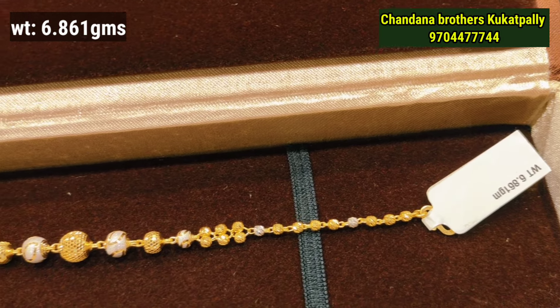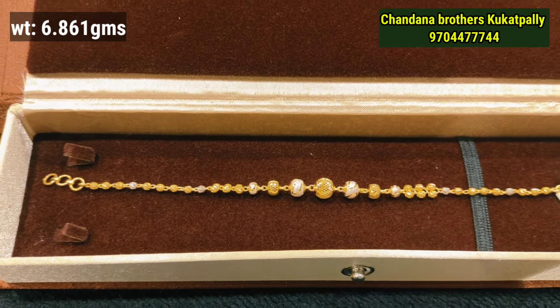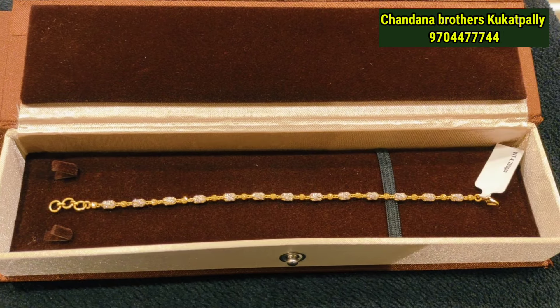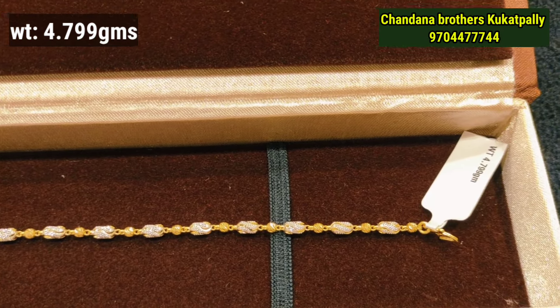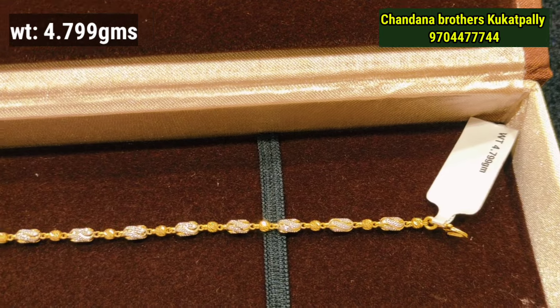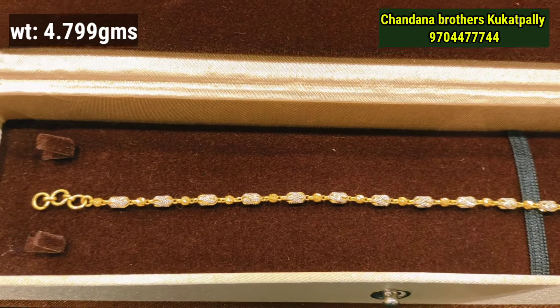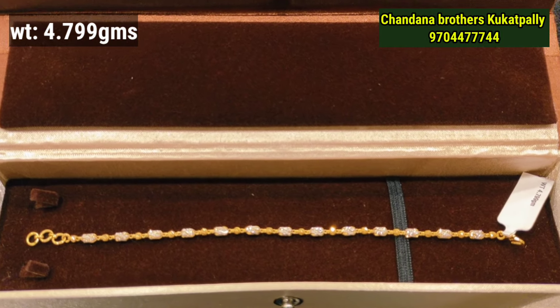This is also a ball pattern at 6 grams of gold weight. You can choose rhodium with silver balls and big balls in the center — also in rhodium style. Very trendy, suitable for college-going students. It gives a good look for jeans and office wear.